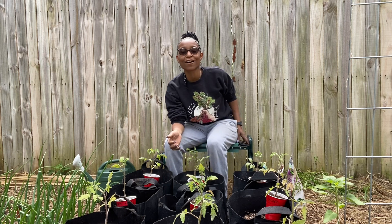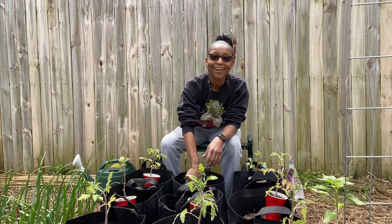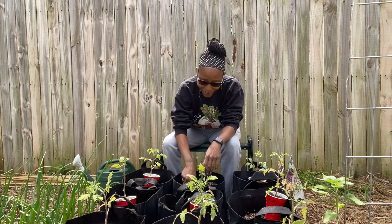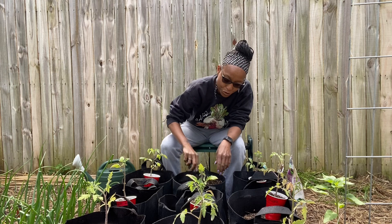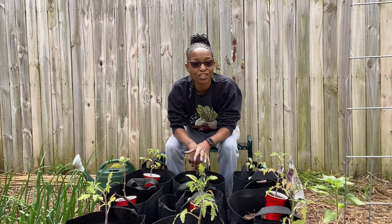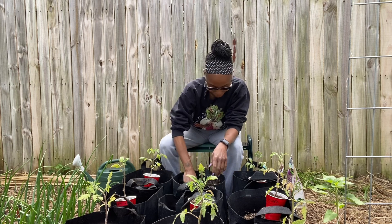What is something that I would never grow again? I will never grow bitter melon — not because I couldn't grow it, but because I ate bitter melon and I wasn't sure that I wasn't being poisoned. I know there are people who love bitter melon and it's like a staple food in some countries, but I literally was eating it thinking I grew the wrong vegetable and that I was being poisoned.